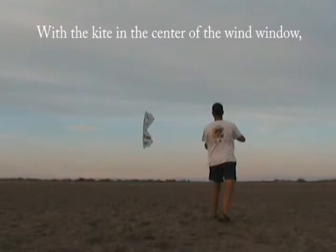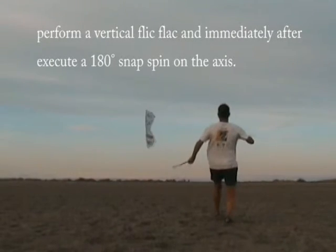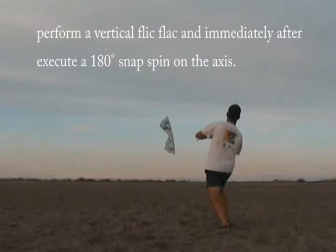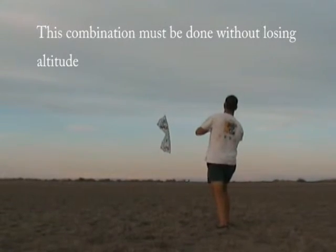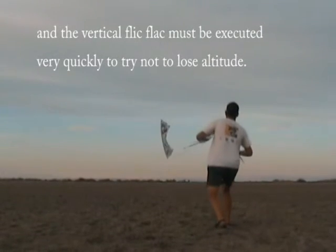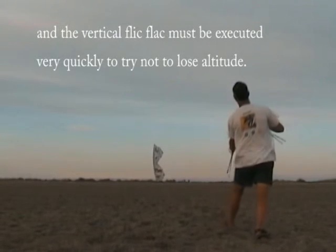With the kite in the center of the wall, perform a vertical flip-fluck and immediately after execute a 180-degree snap spin on the axis. This combination must be done without losing altitude, and the vertical flip-fluck must be executed very quickly to avoid losing altitude.